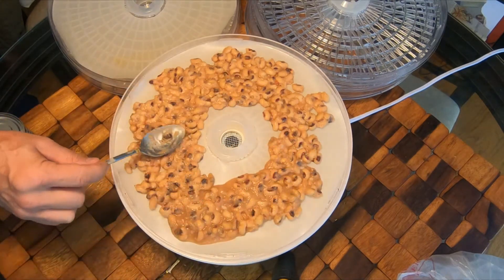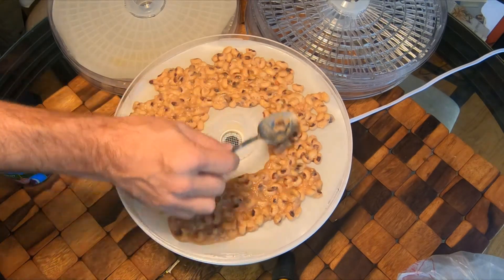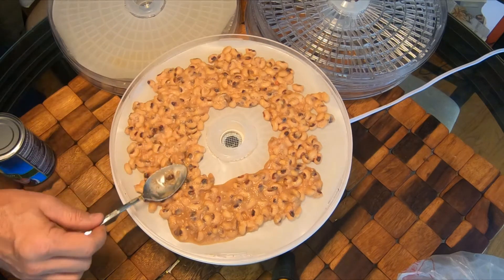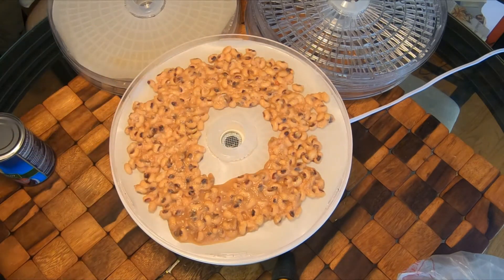These peas and beans are going to crack wide open and it's going to look like you've ruined it — like this is not going to taste good. Don't worry about it, it's going to be great.